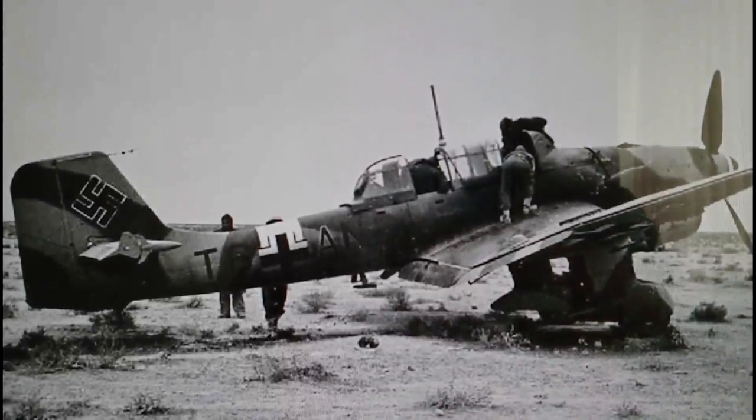Hi everybody, it's John back again with another model in-box review. What we're looking at today is an airplane that probably doesn't need any introduction, but just in case you don't know, you're looking at a Junkers Ju 87. This version is the R2 variant, which is the long-range desert version from the desert campaign that the Luftwaffe sent to assist the Italian forces in northern Africa.